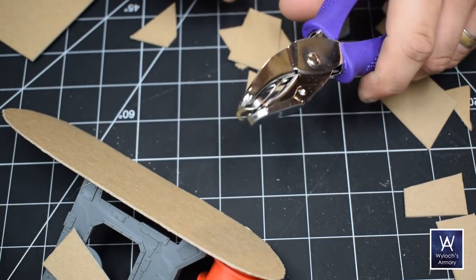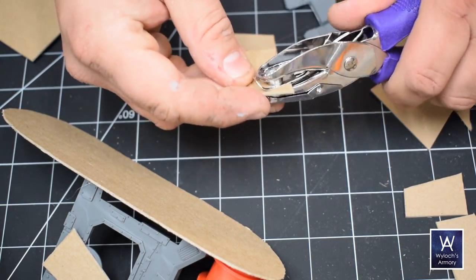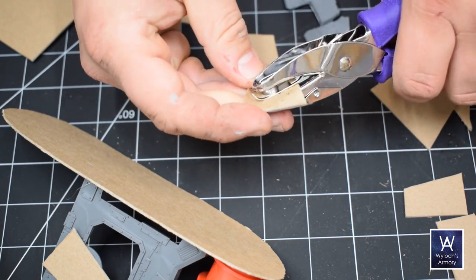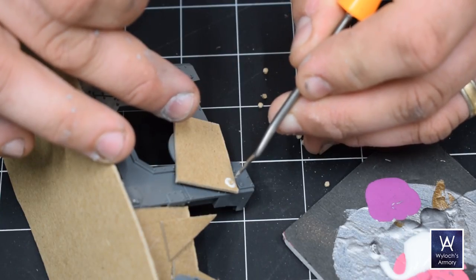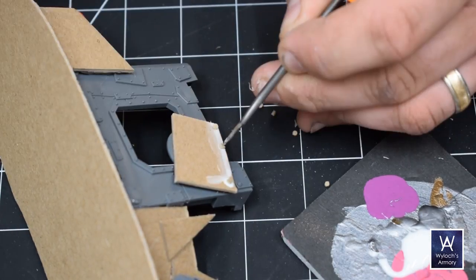Rivets? Take a 1mm hole punch and punch out some chipboard or plastic card or whatever material you like. I think I got this tip from Eric's Hobby Workshop. With some white PVA glue such as Elmer's and a very fine-tipped tool of any sort, you can attach rivets.